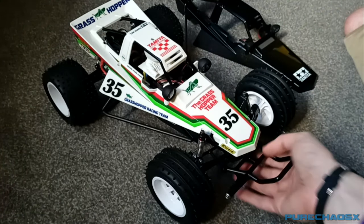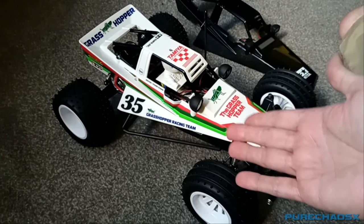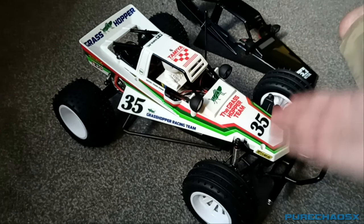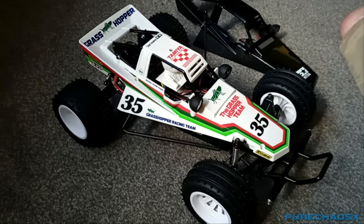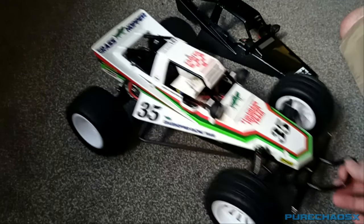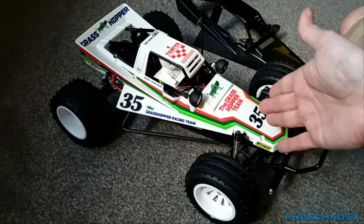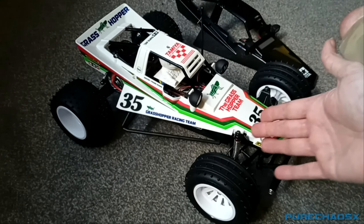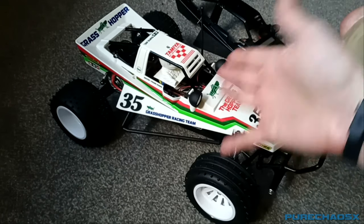So there we have it — that is pretty much the grasshopper done. Considering what it looked like when I first bought it several months ago — both the original body and the new body and the chassis — I think it looks pretty good. This is kind of one of those things that you want to sell because you want to recoup your money, but at the same time you don't want to sell it because you did this and you've added your own personal touches to it and everything. It's very difficult to sell something like this.